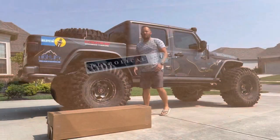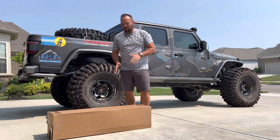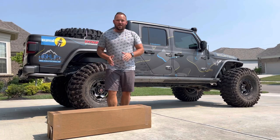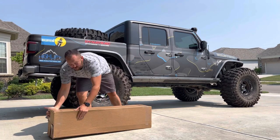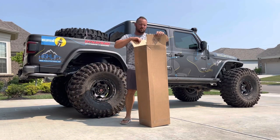Hey, what's going on everybody? Super excited today because I got a new package. This one comes in from the folks over at Diabolical Inc. Super excited to show you what we got. Now it's finally time to show you what we got from our friends here at Diabolical Inc. Let's do a little unboxing.